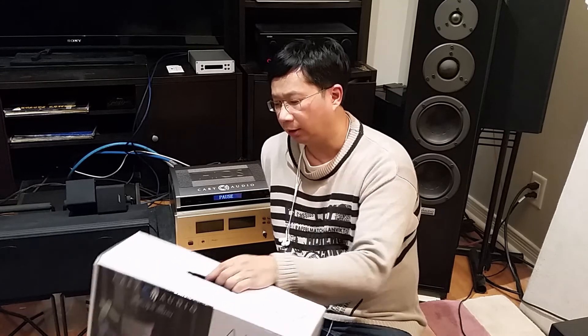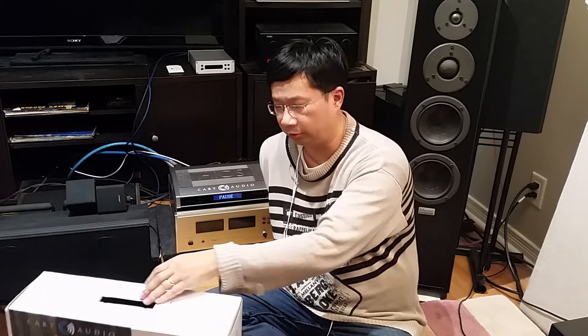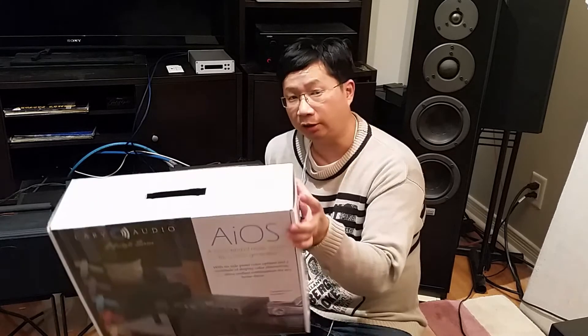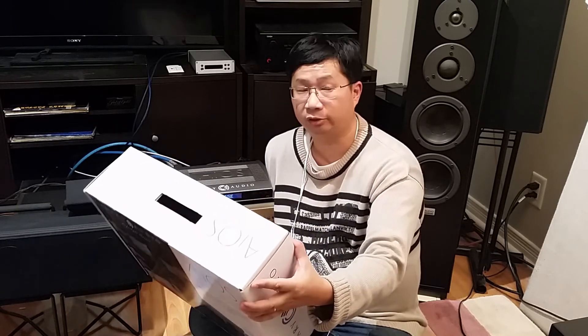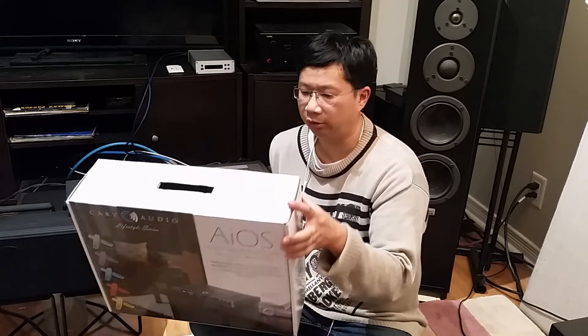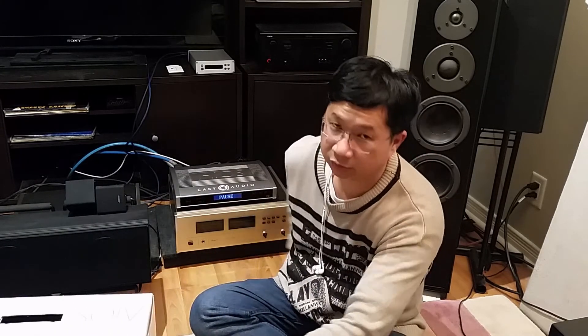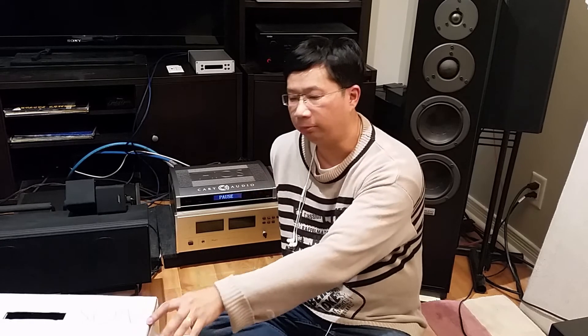They don't come up on the used market often because it's a very new product. I read about it at the beginning of this year and was just waiting for it to show up on the used market. I got lucky that I came across one, and it definitely satisfied my curiosity. Cary Audio as a company makes really good gear, so you know that when they build something like this they're not going to sacrifice sound quality. But keep your expectations in check — this is still an all-in-one integrated system, though there's a certain level of performance here.